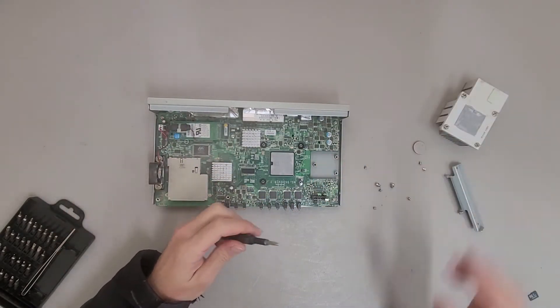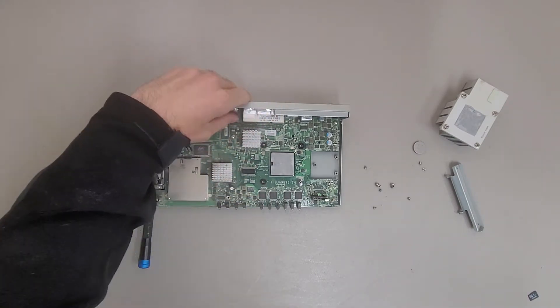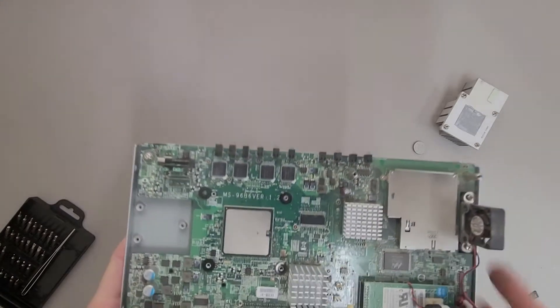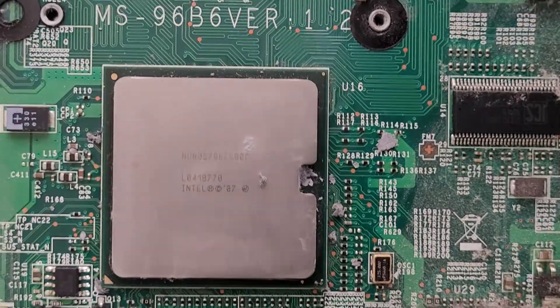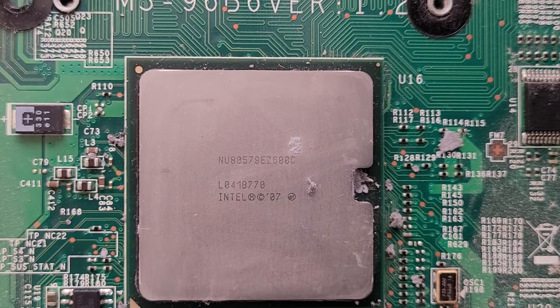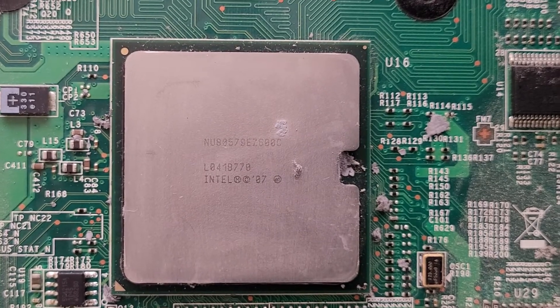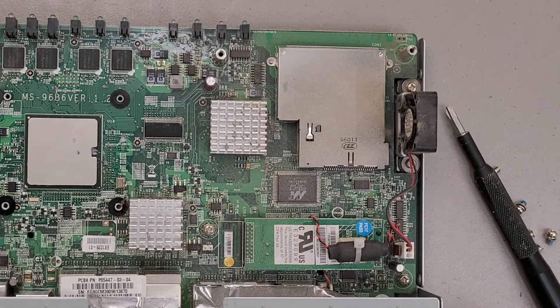That's interesting — it almost looks like it might be an Intel processor. Yep, I guessed correctly. I'm guessing that this is a low power Xeon of some sort. I'm not sure what the part number is; none of those look like typical Intel part numbers. I may actually take the time to look that up and put the info in the description.